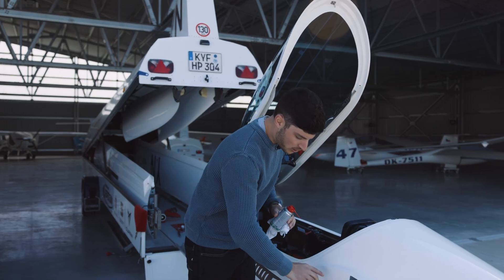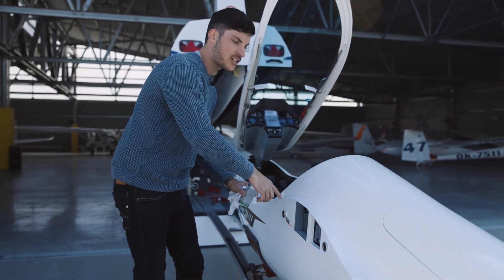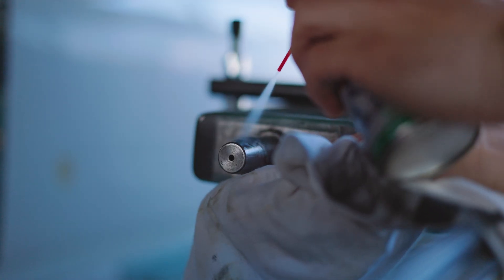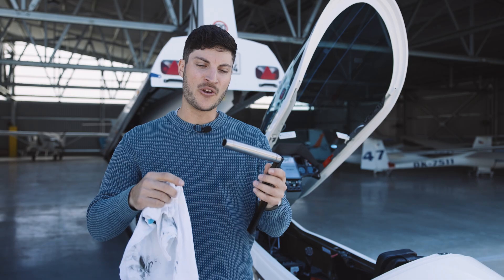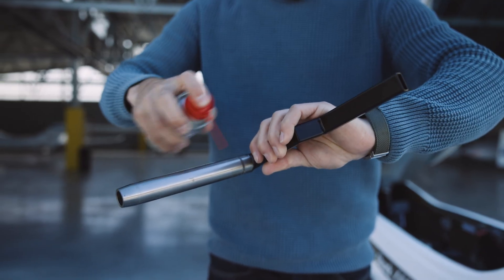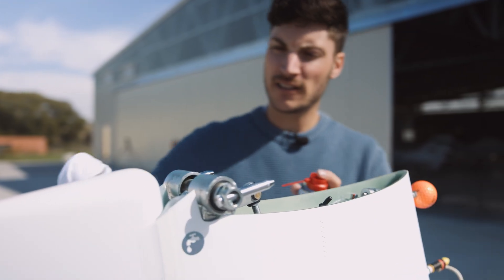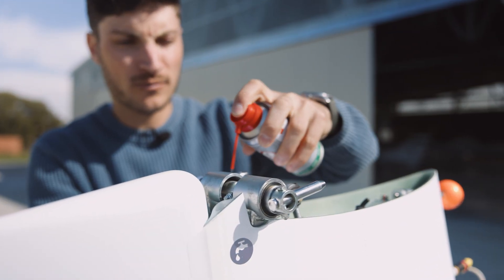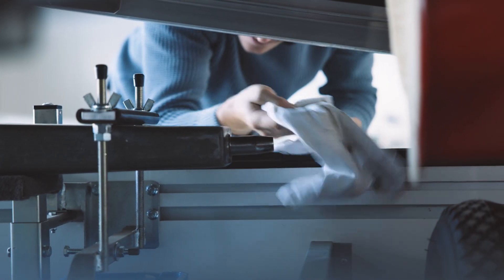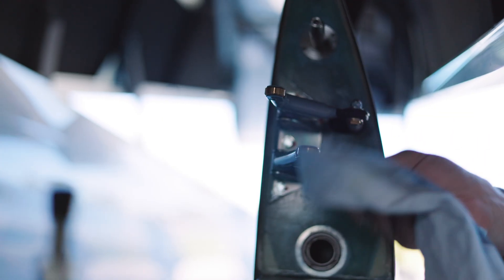First of all, we will lubricate all these connections here on the fuselage, on the elevator, on the inner wing and also on the outer wing. Not to forget the main bolt — we need to clean it and then spray some lubrication on it. From time to time, you can also put some lubrication here on the bearings.